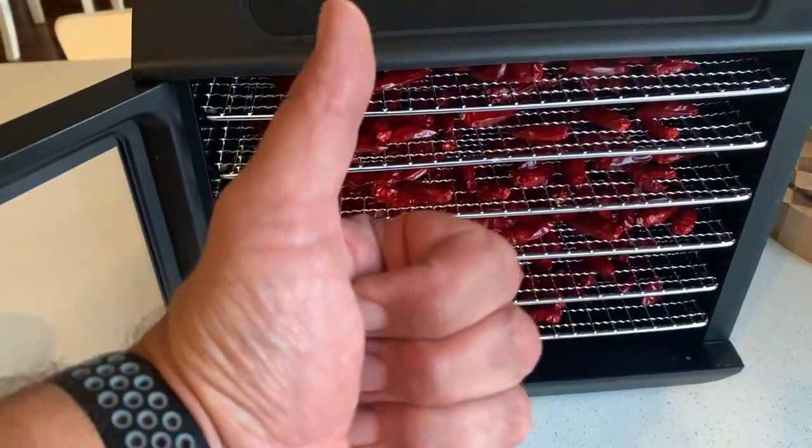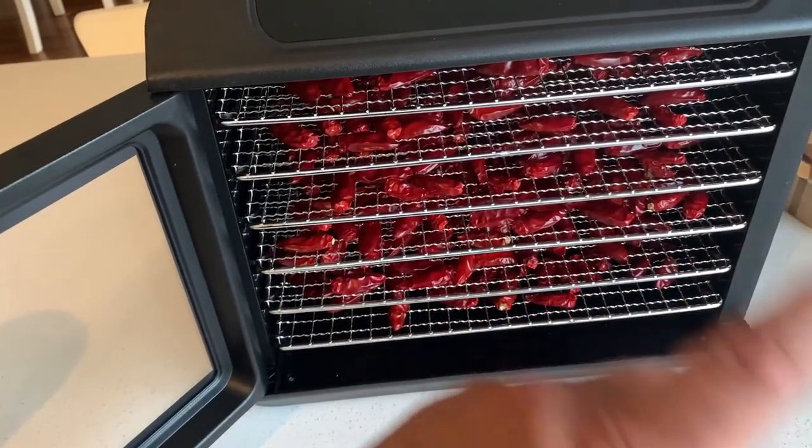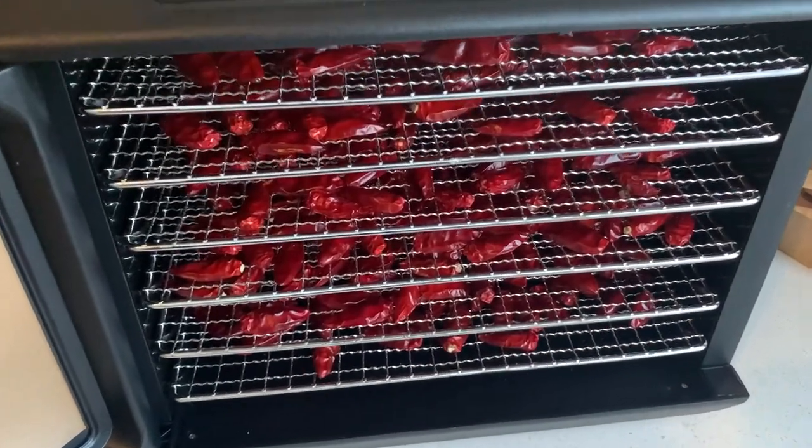If you enjoyed this video don't forget to give me a big thumbs up, and don't forget to smash the subscribe button — not the dehydrator — for more videos from Mike's Man Cave. Thanks for watching and bye for now.